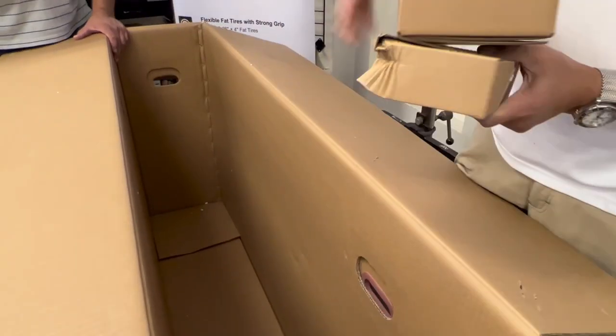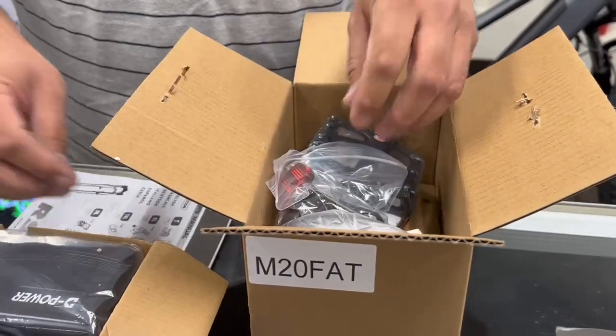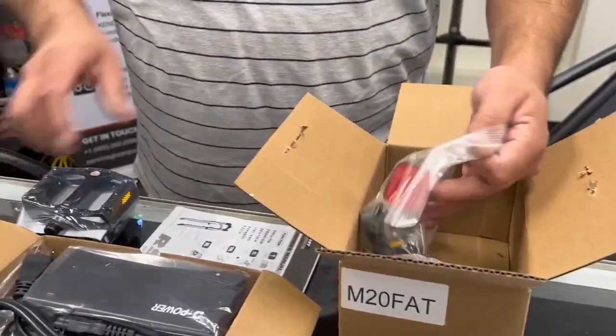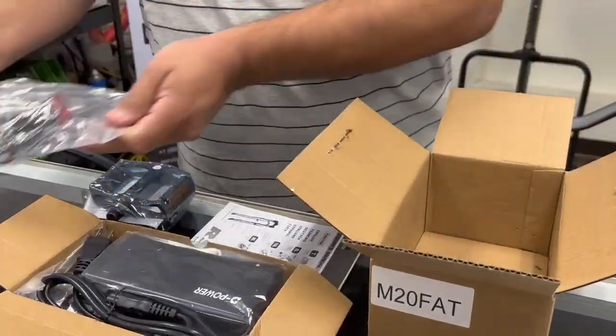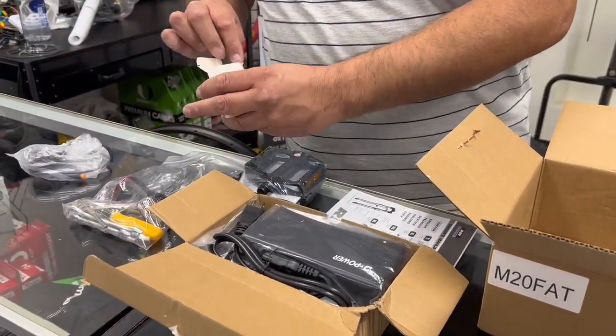Don't forget the battery and the accessory boxes. Inside of the box you're going to find the pedals, the tools along with the reflectors, as well as the throttle and the bell.